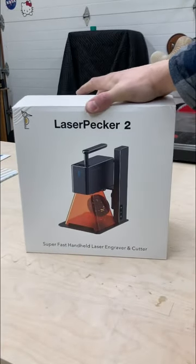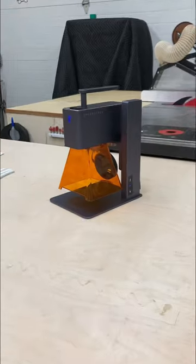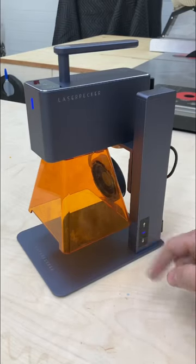Check out this crazy thing that I just got. It's a LaserPecker 2 — a feature-packed, reasonably priced laser engraver.